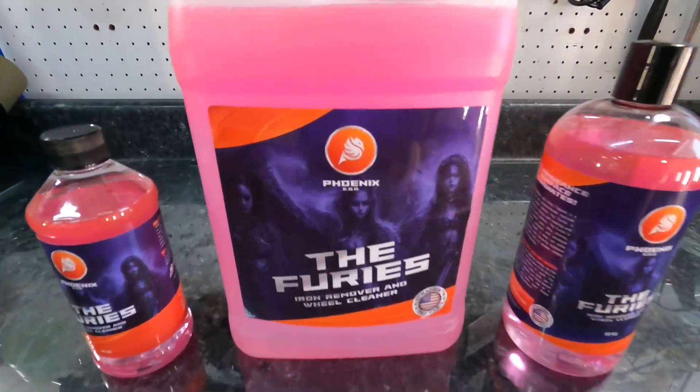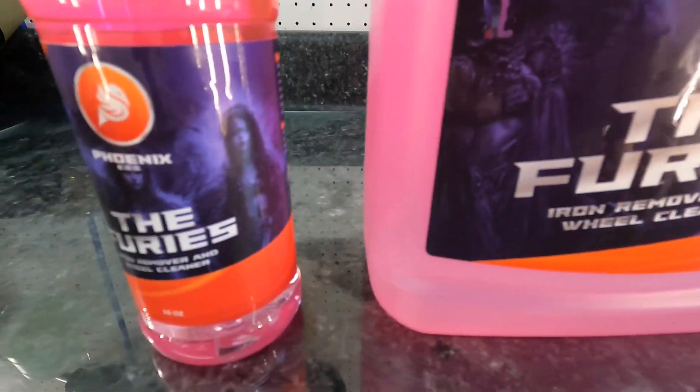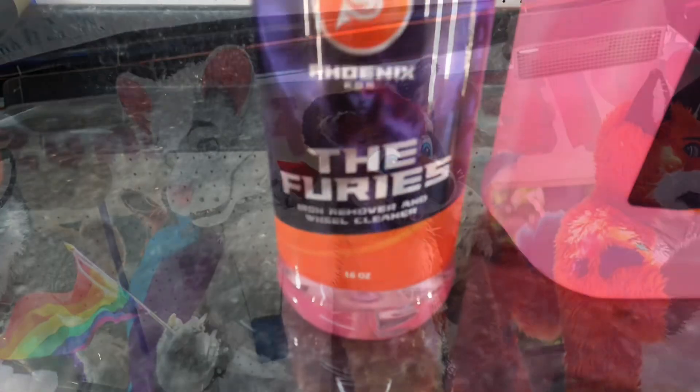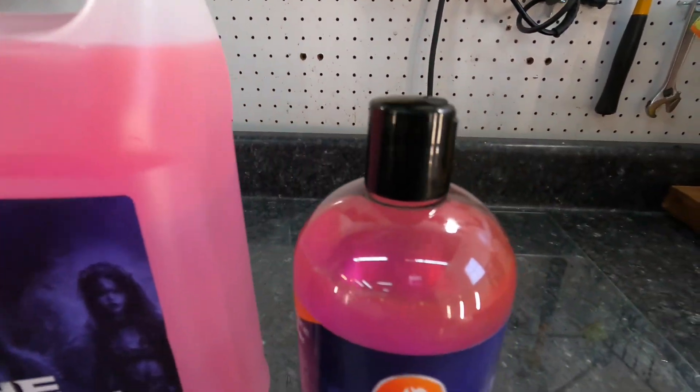Welcome back to the channel. This is Phoenix EOD's Furies — not Furries, that has two R's. Not that there's anything wrong with that, but this is Furies. This is a wheel cleaner and an iron remover all-in-one.